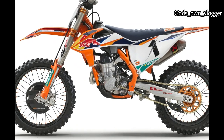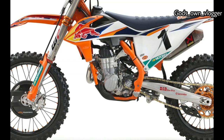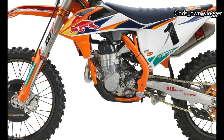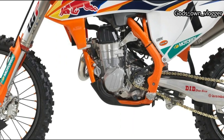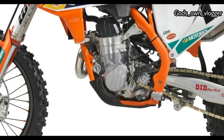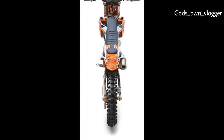The outer damping leg tube gets an oil bypass to smooth out the fork action. Grasping the fork legs is a factory CNC-machined triple clamp — the offset is adjustable from 20 to 22 millimeters and the clamp is anodized orange. The WP XACT shock absorber gets new settings to work with the changes to the fork.